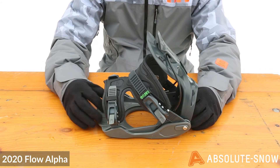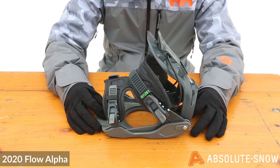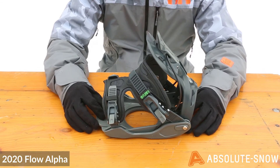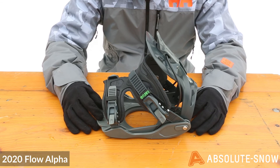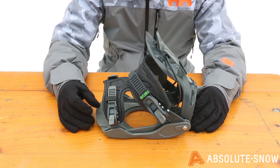The base plate also has EVA foam heel and toe inserts, which help to reduce chatter on landing and general riding. This binding is predominantly aimed towards beginners — it's quite soft, responsive, and playful. More advanced riders may want to look elsewhere in the Flow range, but this is the 2020 Flow Alpha.